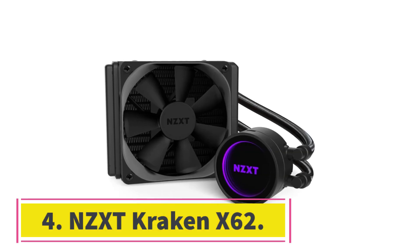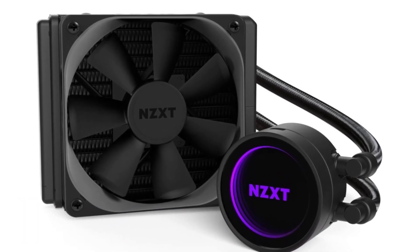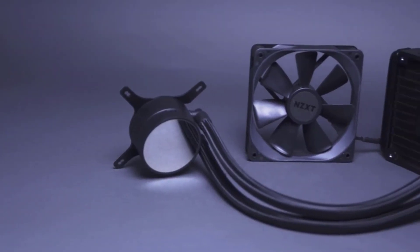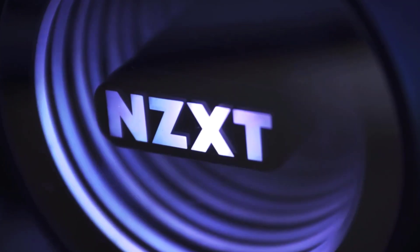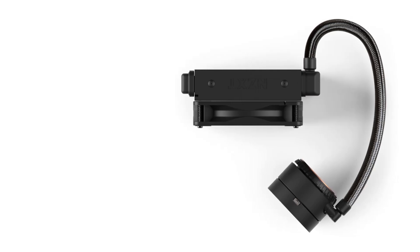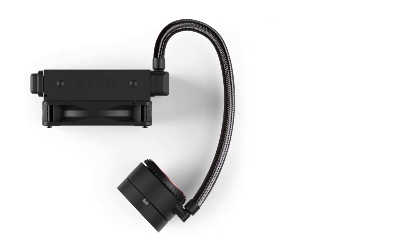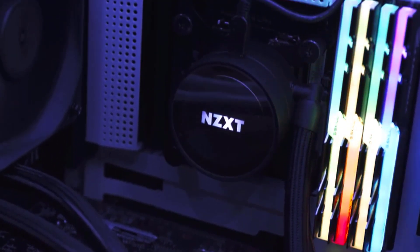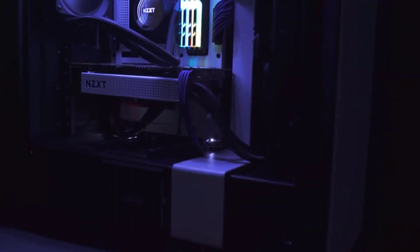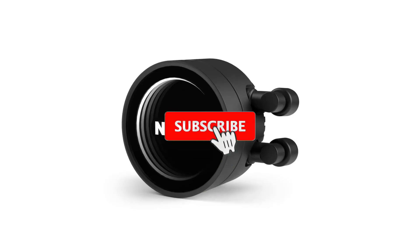Number 4: NZXT Kraken X62. This was a tough choice — it came down to the NZXT Kraken X62 and Corsair's H115i. The Kraken came out on top, but only slightly, by offering slightly lower temps at higher speeds while being slightly quieter. The Kraken X62 is an incredible liquid cooler if you have the space for it, packing a 280mm radiator that will only fit in some cases. It's also sporting one of the coolest implementations of RGB lighting I've seen so far — pun intended.